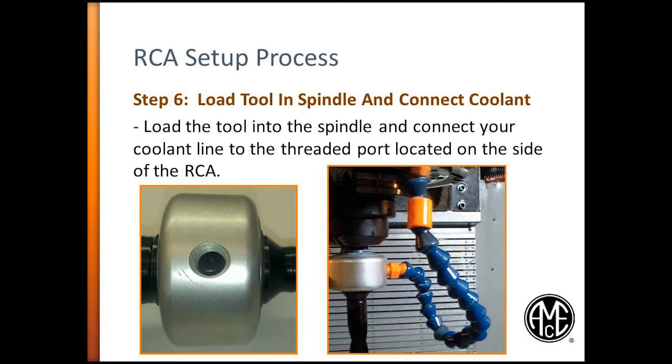Step 6. Load the tool in the spindle and connect coolant. The coolant will need to be connected to the RCA adapter through the threaded port located on the outer diameter. The coolant line is usually plumbed from the machine's flood coolant system.